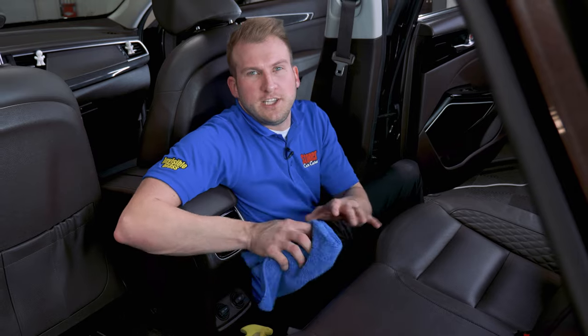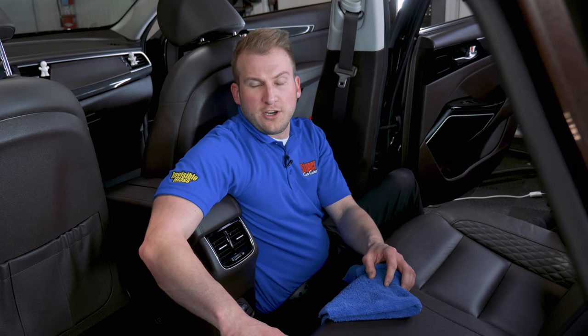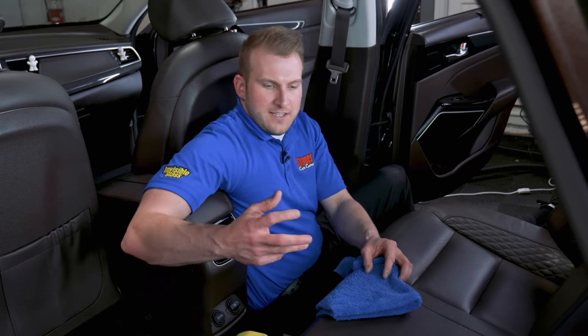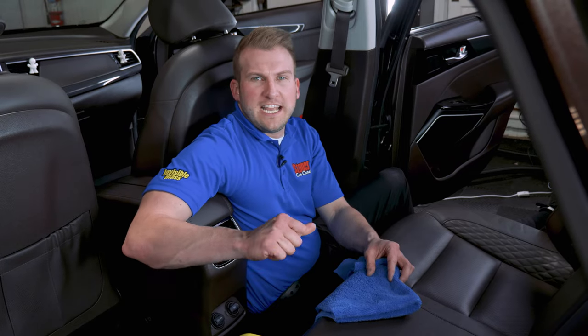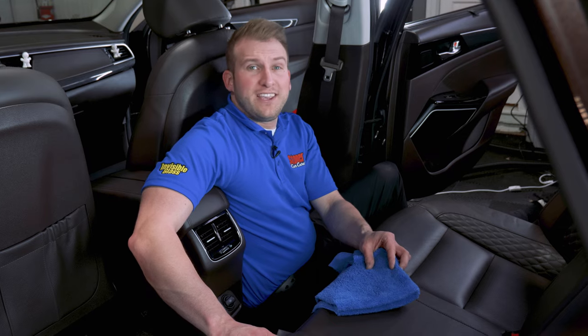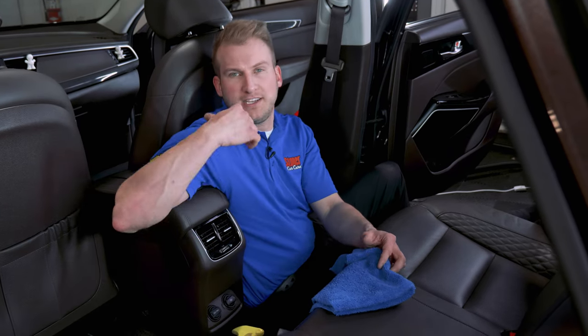When you've completed the treatment, if you're worried about any moisture getting down into those holes, just start your car back up, turn on the heated seats, turn on the air cushion seats — just get some temperature change going through there and it should take care of any moisture issues. Or if there's a lot of moisture, you can even take a vacuum, go over the holes to suck out any excess, and then go right to the heated seat option.